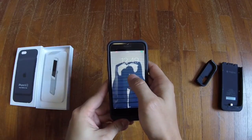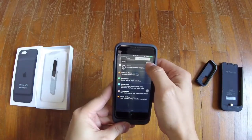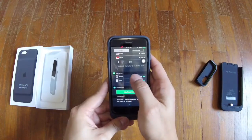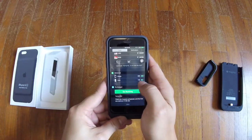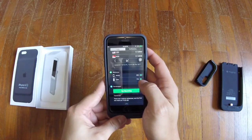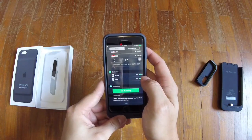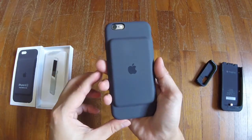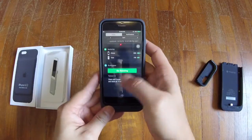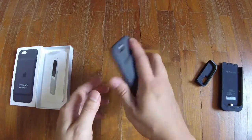Immediately you'll see how much battery is inside the iPhone and how much battery is left in the case — so it's constantly charging from the case to the iPhone. There's no on/off switch whatsoever to control the discharge from the case to the phone.